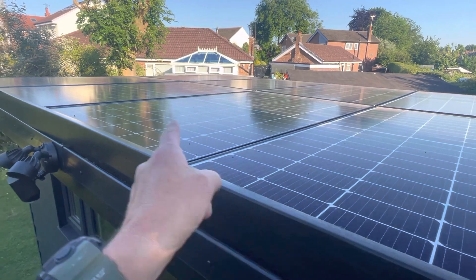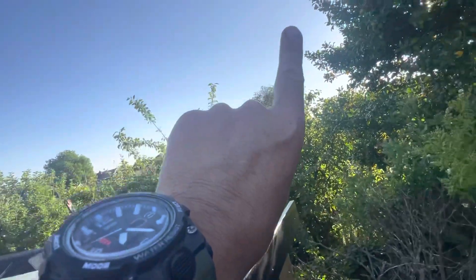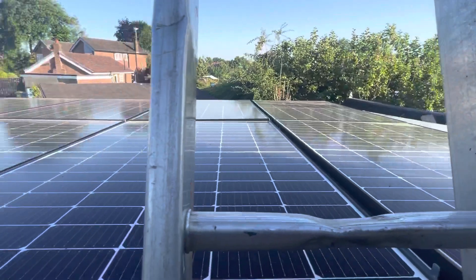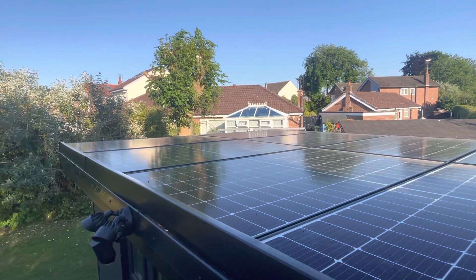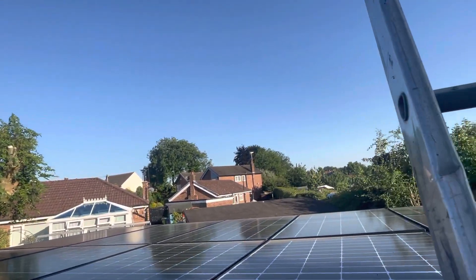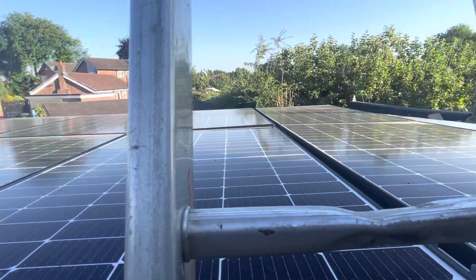We are generating power all the time. What happens is the sun comes up and they're catching it from every single angle, from dusk till dawn. That tree needs sorting out, but there is nothing in the way — you can see it's just producing all the time. It's fantastic.